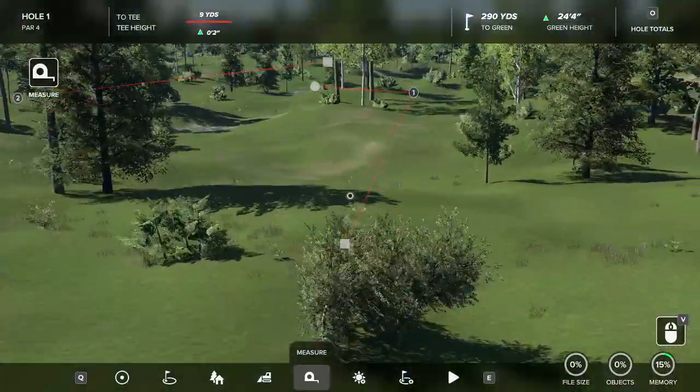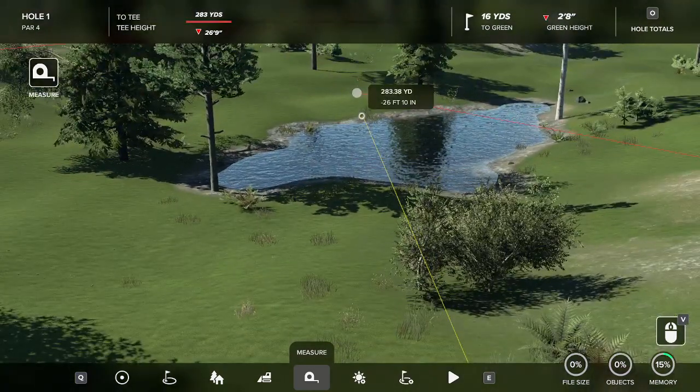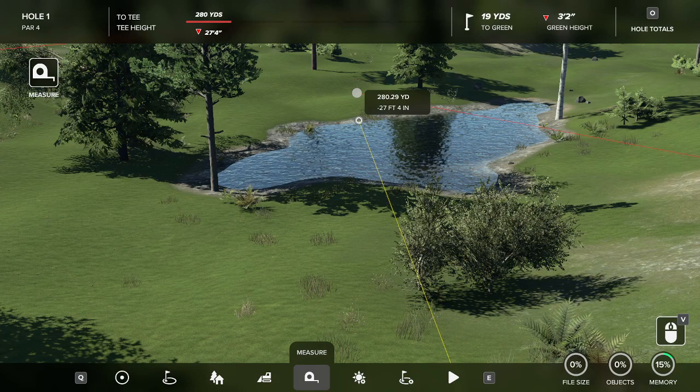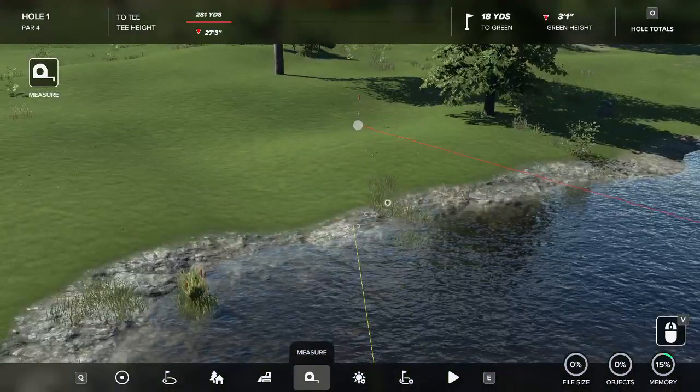For example, on this hole, I've got a green here. It does say it up here in the top right — it says how far it is to the green. But say if I want to see just how close it is to get over the edge of that water, from here, to see if our players would be able to take it over. And it is 280 with a 27-foot drop, so it is pretty safe to assume our players would be able to get over this.